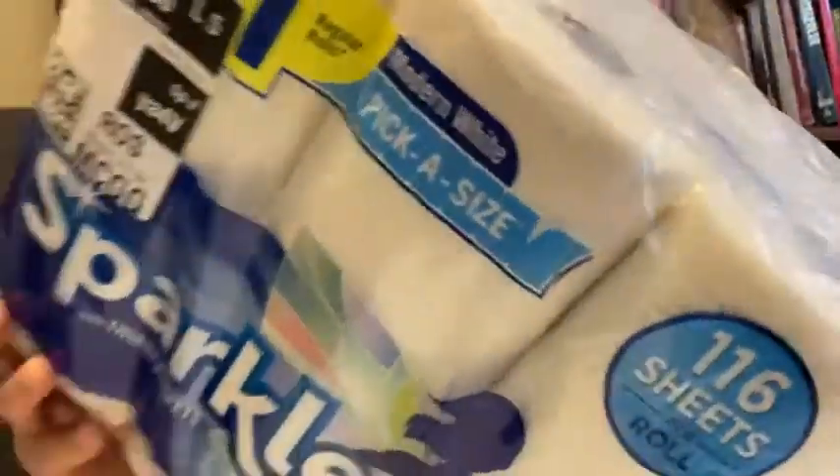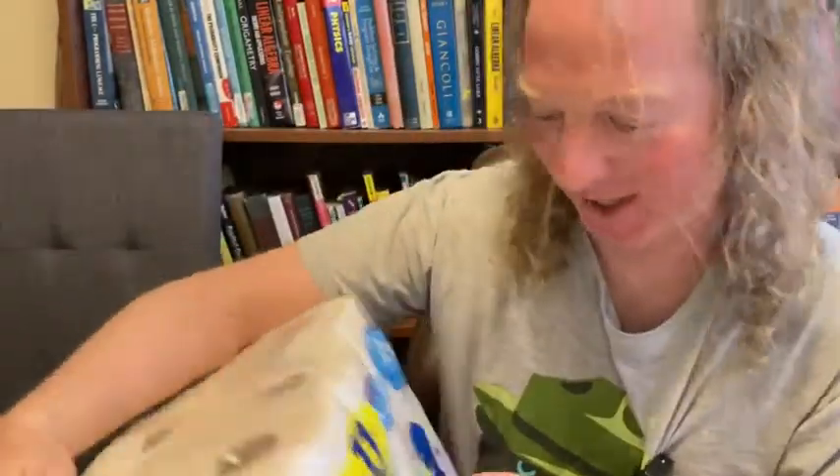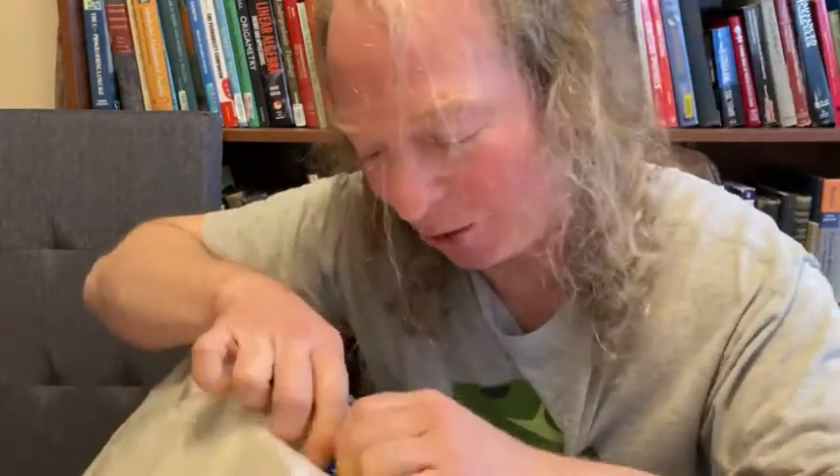Hi, I'm here today with this big package of paper towels. I bought these on Amazon, I got them yesterday. I don't know if you can see how many we have here — this is tons of paper towels. Let me go ahead and open it up and we're going to test these out.